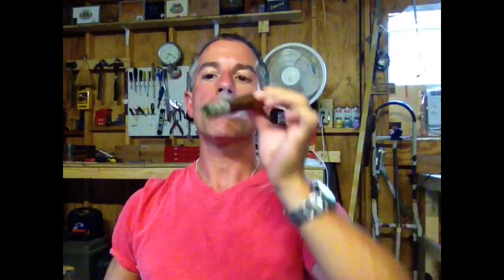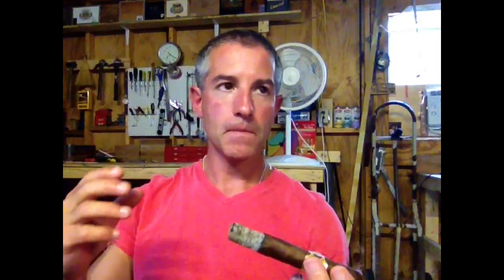Rich, chewy. Coats the palate with a natural sweetness. Has a nice woody aspect, a little bit of dusty cocoa. Still getting that citrus peel zest. Finishes still with that natural sweetness — short finish on it, but it's just fantastic. Every now and then I'm getting a tinge of white pepper notes also. So there's a little bit of spice that's left over from the aging.